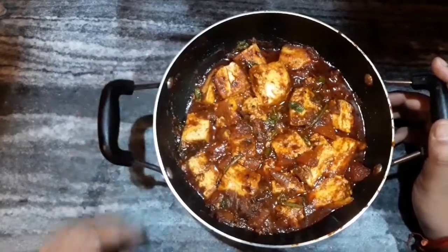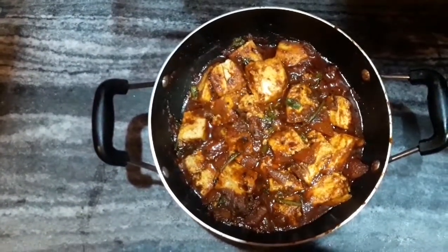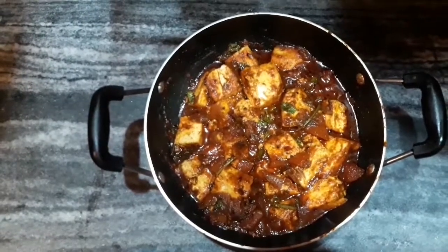Our paneer masala is completely ready to serve. If you like my video, don't forget to like, share, and comment, and hit the subscribe button so that you never miss an update from my channel.